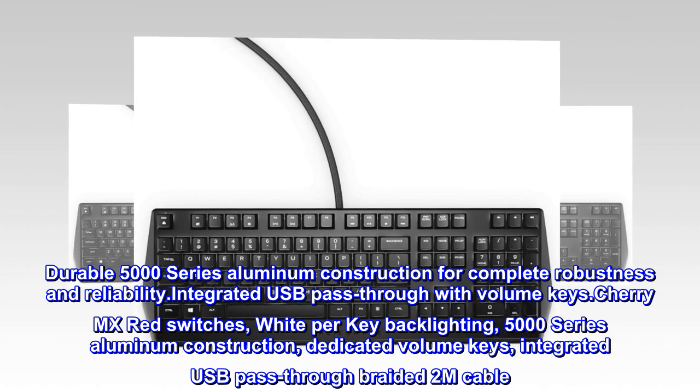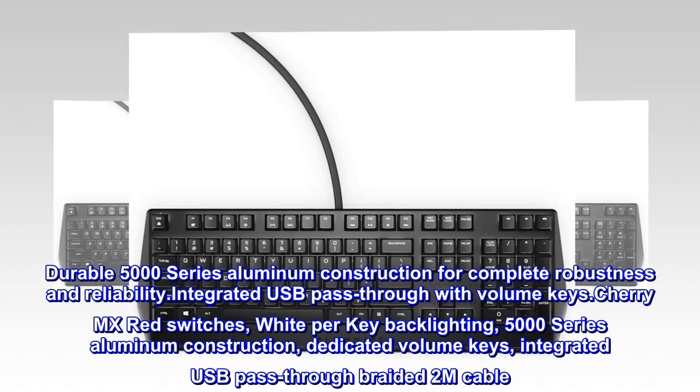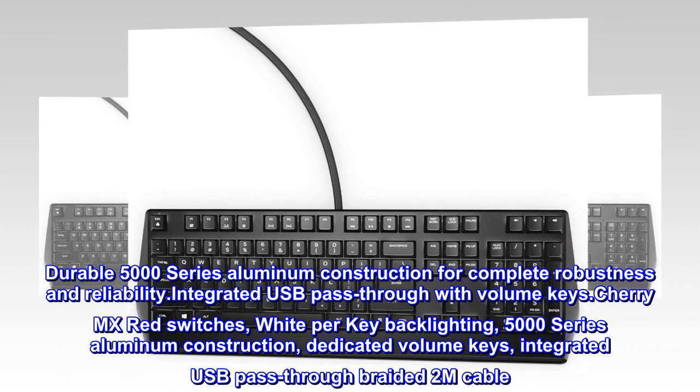Cherry MX Red switches, white per-key backlighting, 5000 series aluminum construction, dedicated volume keys, integrated USB pass-through braided 2M cable.